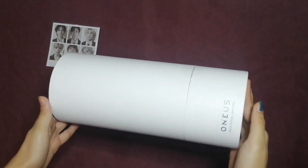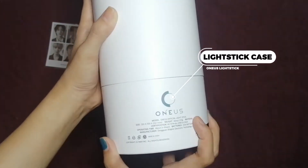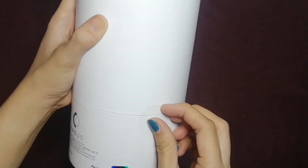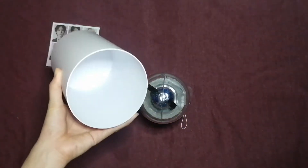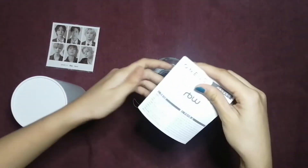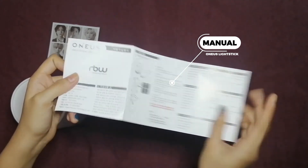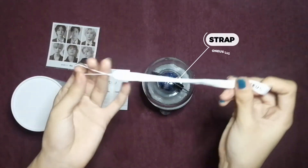It's not too heavy. Here's the 1AS logo. Triple-A batteries, so let's try opening it. Inside it looks like this — let's go and check the memo. It's written in Korean, in Hangul. And here is the strap!